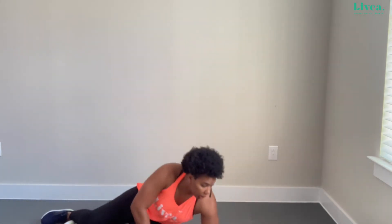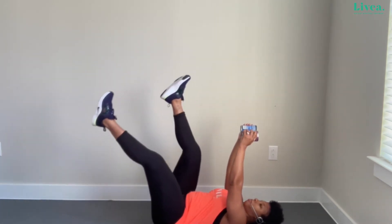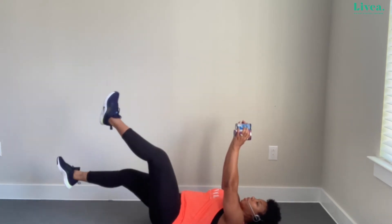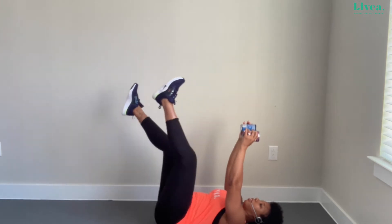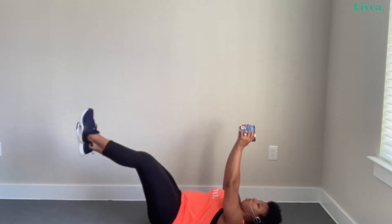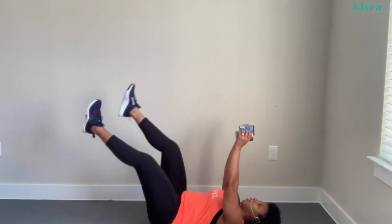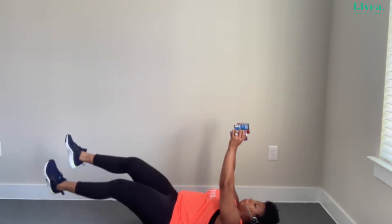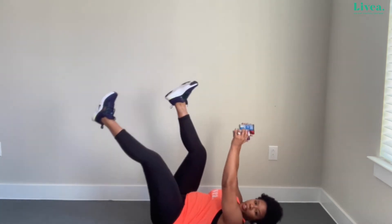We're going to use some resistance — I'm going to do it with cans. If you're not used to these exercises, start lighter than normal. My head is relaxed, and I'm going to do some big scissors with my legs — getting my feet close to the floor and then working them back up into my chest. My stomach is tight and I'm breathing, while keeping these arms and cans steady.